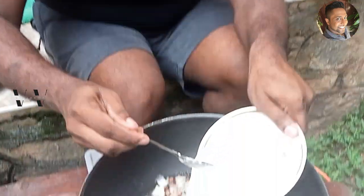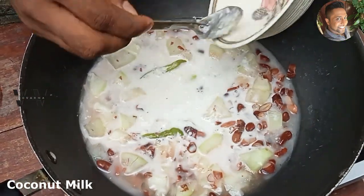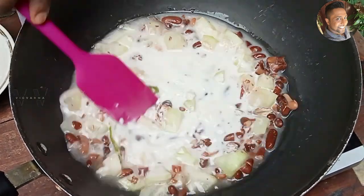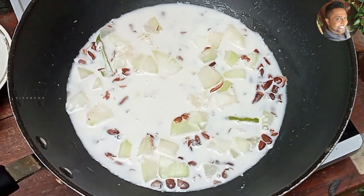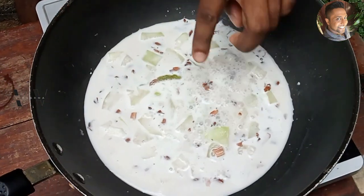Now let's add the coconut milk. Add the coconut milk in and stir. It has started to simmer, so it's time to switch off the stove.